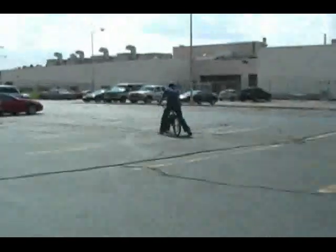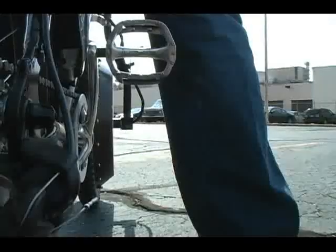Braking to a stop with this bike from 20 miles per hour will provide enough power to accelerate from a standstill up to 17 miles per hour.